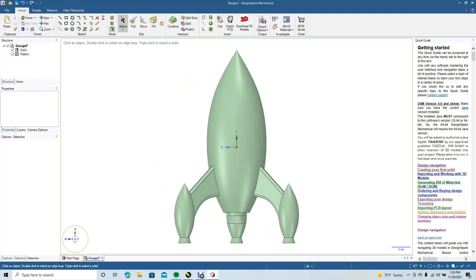Spin it around — there's our little rocket! That'll end the tutorial. Hopefully you found something useful out of this, and if you did go ahead and hit the Like and Subscribe button. If you happen to have a 3D printer, go ahead and save this out as an STL file and print it out for your desk. Thank you for watching.